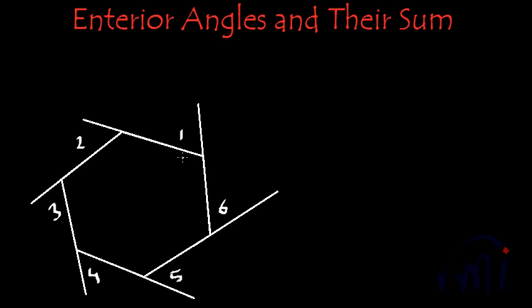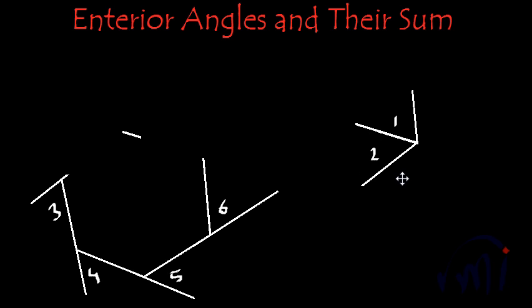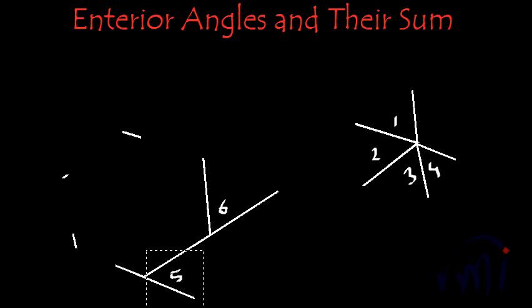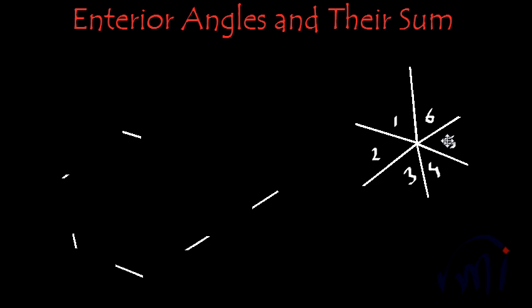We now have six angles and I'm going to cut them one by one and assemble them at one point. Cutting the first angle it looks like this. The second exterior angle comes here, then the third exterior angle comes here. Next is the fourth exterior angle, then the fifth exterior angle comes here, and finally the sixth exterior angle comes over here.